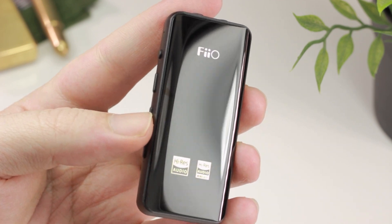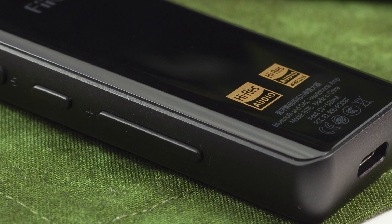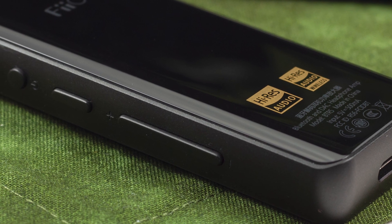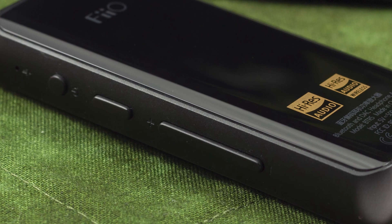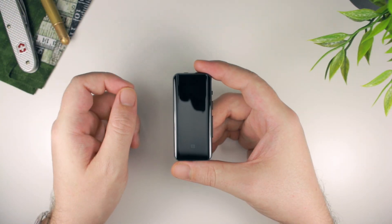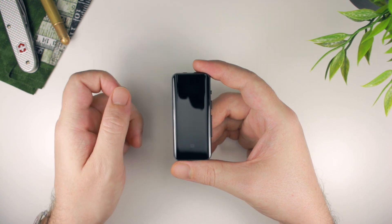The BTR5 does have more power and a dual DAC setup, but only a single DAC is used when you connect your headphones to the single-ended output, so it doesn't seem like this is what's responsible for that perceived change in the stereo image. Anyway, it is rather subtle, but there is another little software trick which can change things up.